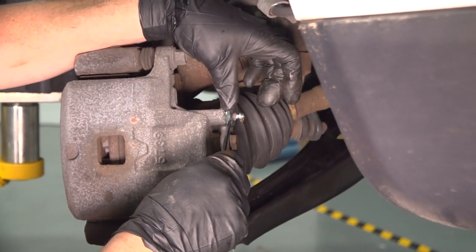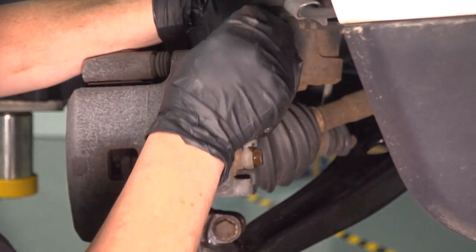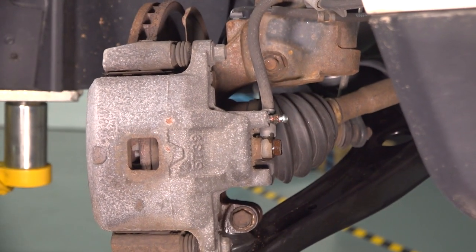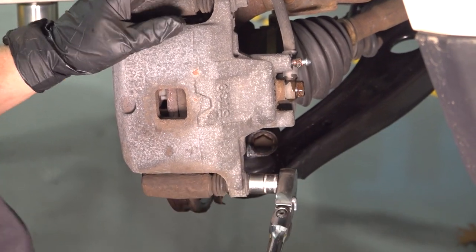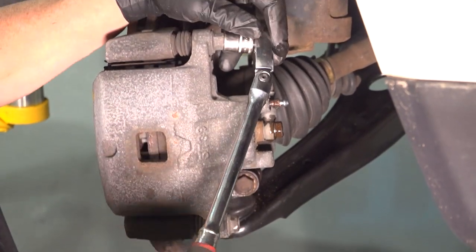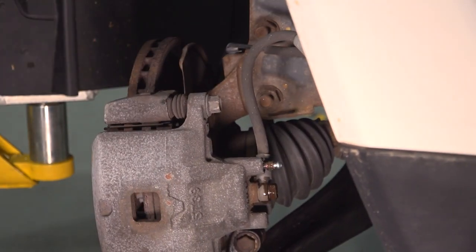Make sure fluid comes out. Now we're just going to slightly tighten it so that it's easier to loosen up once this is free-floating. So now we're going to remove the caliper from the bracket — that's a 14-millimeter socket — just break it free, and then I'll get my electric ratchet and make it go faster.